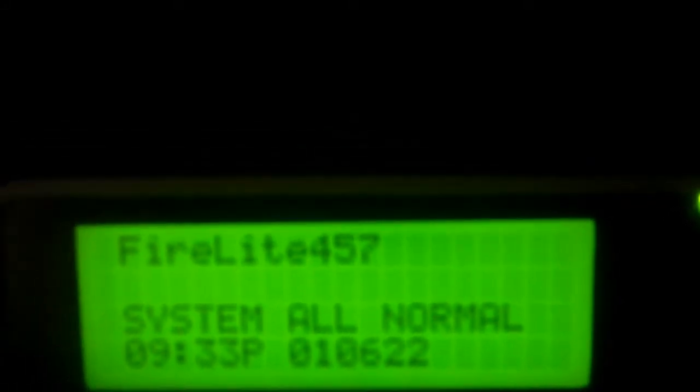Hey everybody, it's Firelight 457 and welcome to new system test number 16 of the Firelight MS9600 UDLS system. So anyways, let's get started.